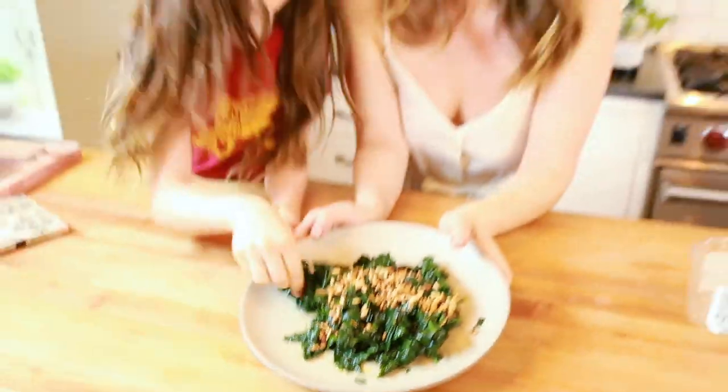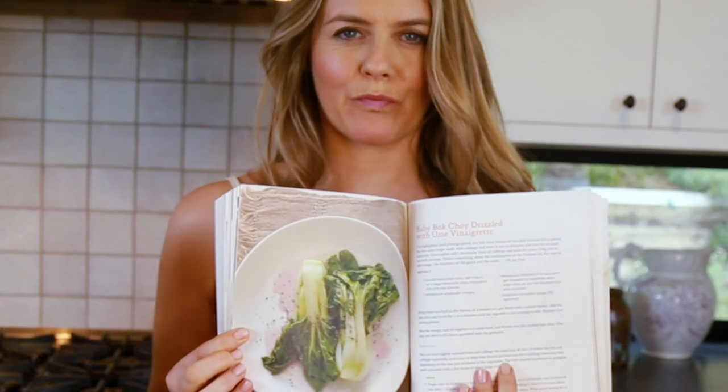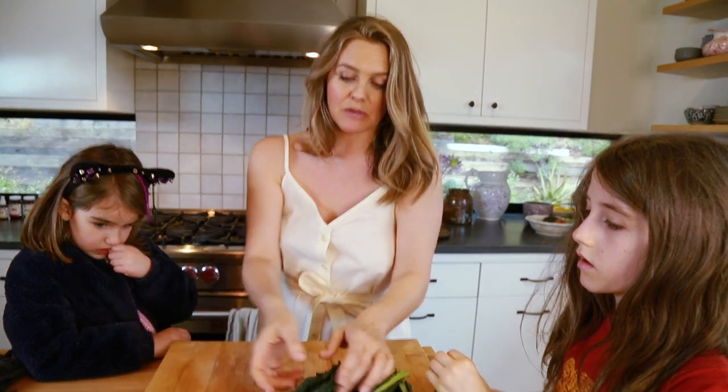I make this dish all the time. It's so quick, so easy. It's in The Kind Diet — it's the bok choy recipe in the book, but I'm gonna do it in kale now because you can do the same recipe in any green. That's the great thing.